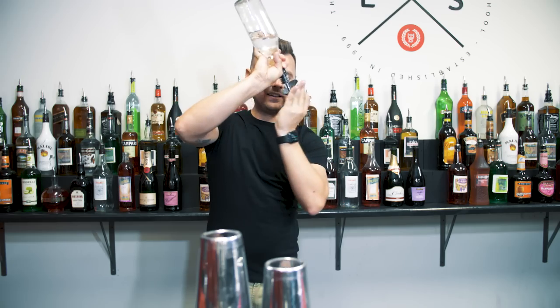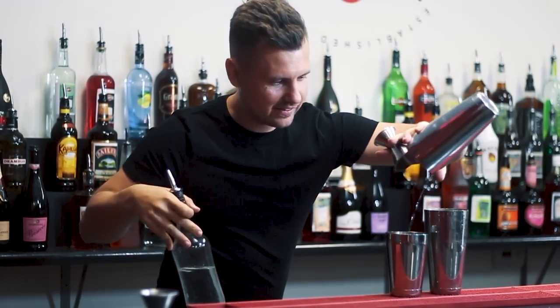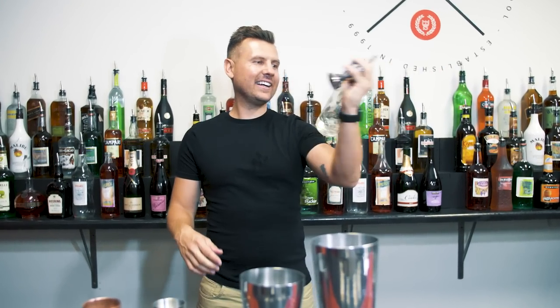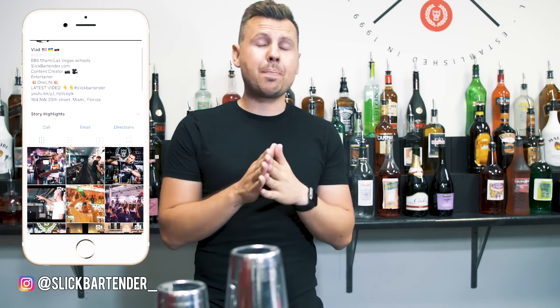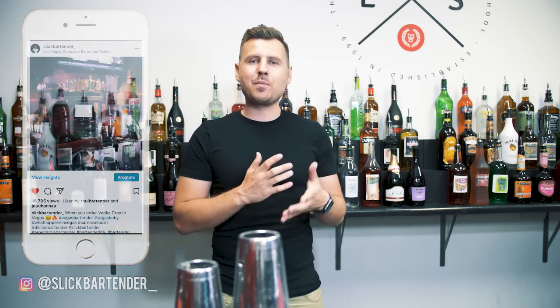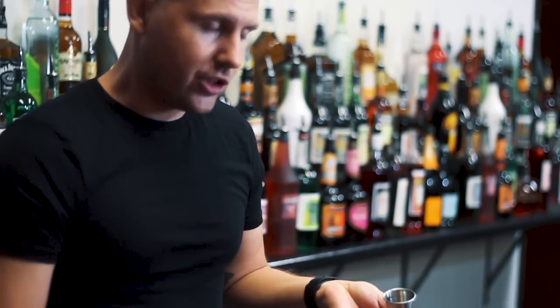Let me teach you some pours with a jigger that will make you look super pro. They're really easy and don't take long to learn. However, to perfect them and make them look really good and smooth, it will take some time. The smoother you get, the better the moves will look. A lot of them are actually really similar to the moves you do with shakers. If you work in a bar where you make a lot of handcrafted cocktails, mixologists tend to use a jigger more often, which feels more natural.